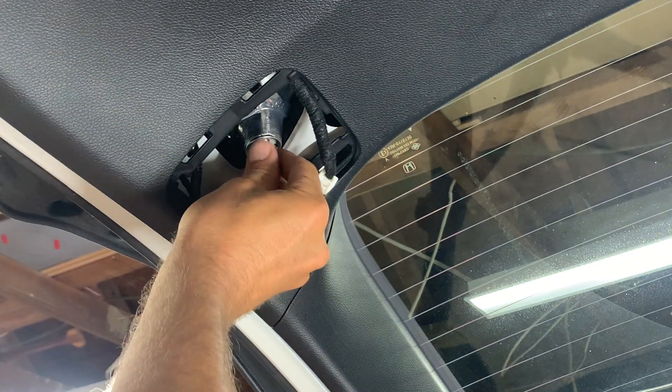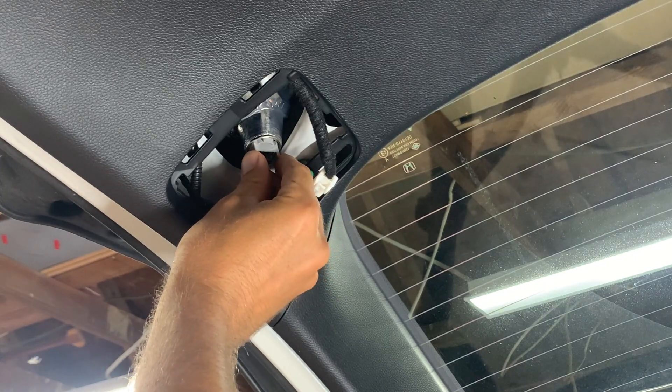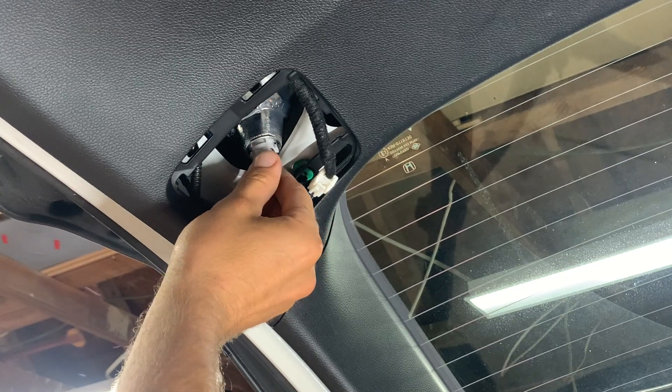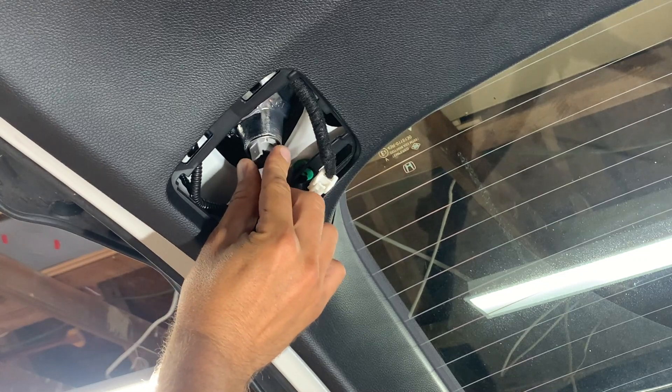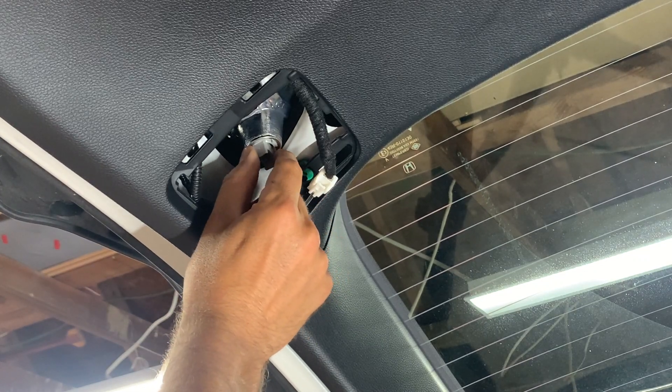Then take your plug and turn it counterclockwise until you feel it sink into the molding. You can see it's out right now, and I'm turning it and then it's in. Once it's in, just turn it a quarter of the way clockwise and it locks in.